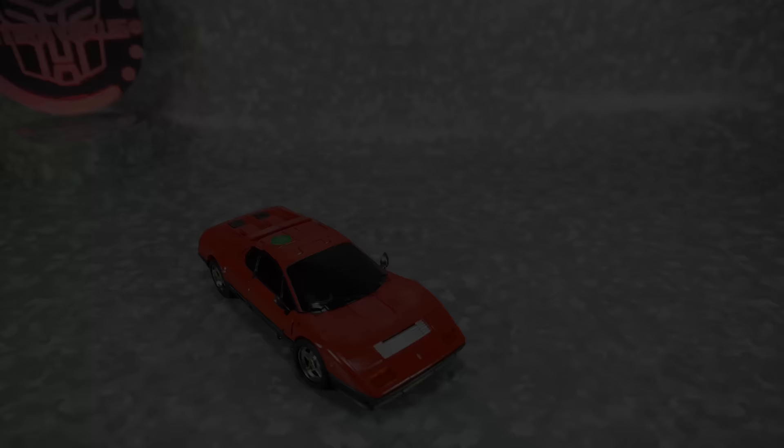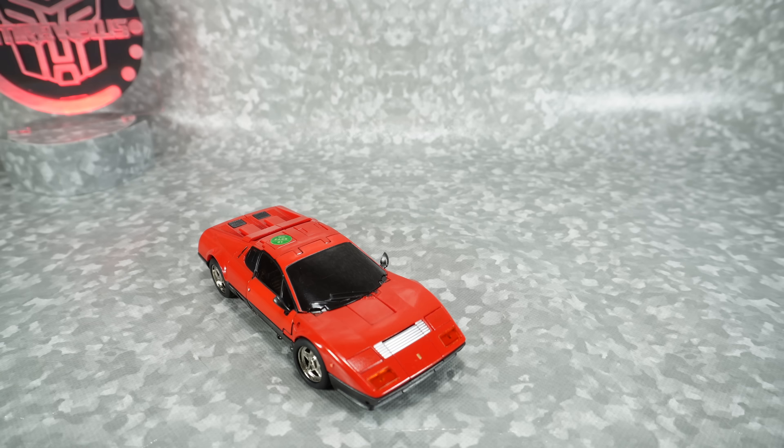Let's get started. What's up YouTube fans? Today we're going to take a look at the X-Transbots Fioravanti, their version of a Masterpiece Omnibot Overdrive.